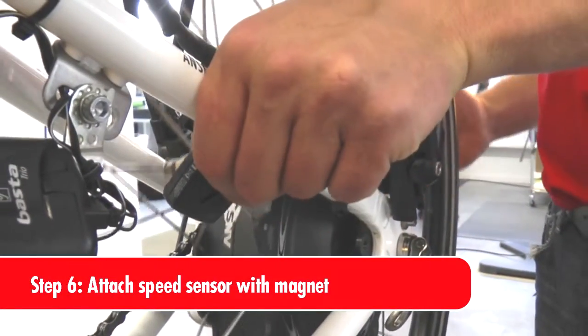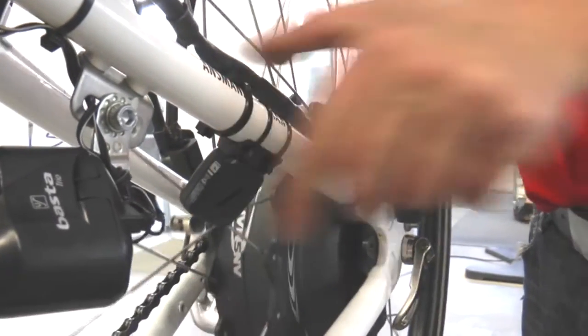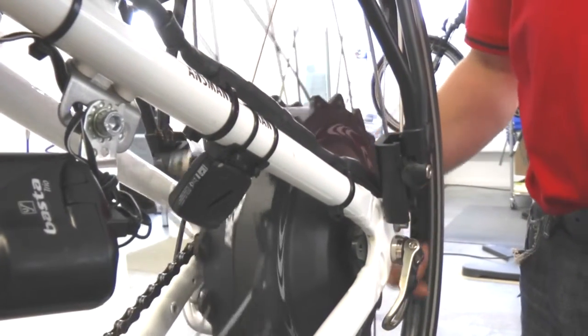Attach the speed sensor with the torque arm sensor either on the back wheel or on the wheel fork. Please ensure that the positioning of the magnet is the same height as the marking on the speed sensor.